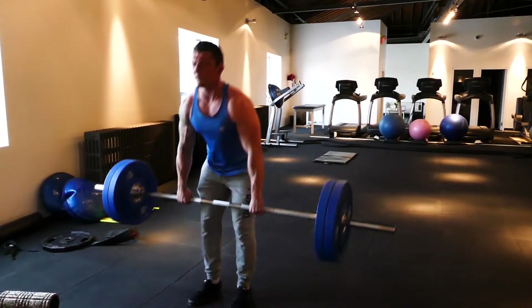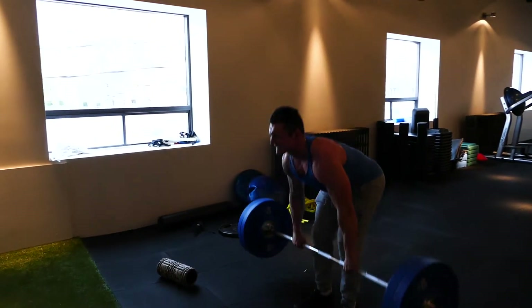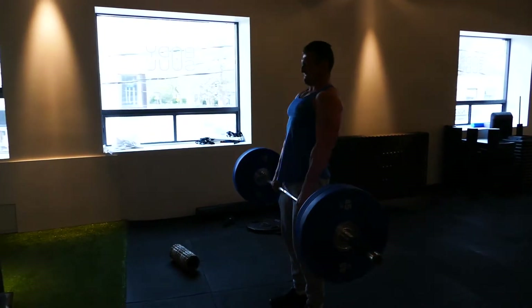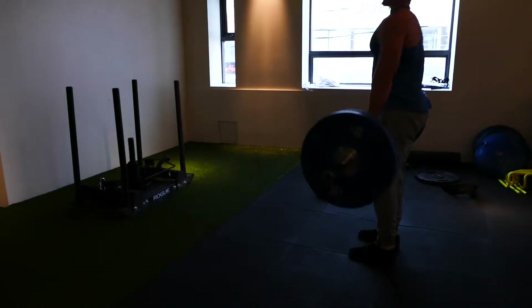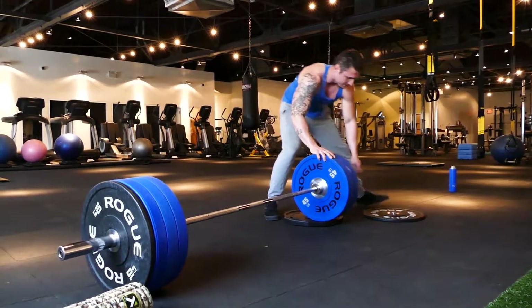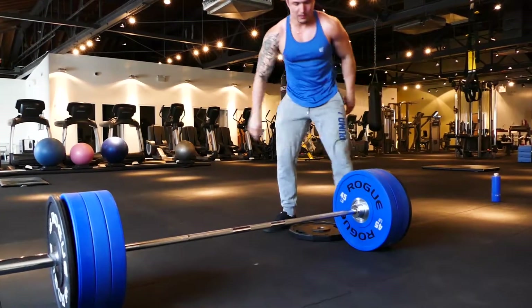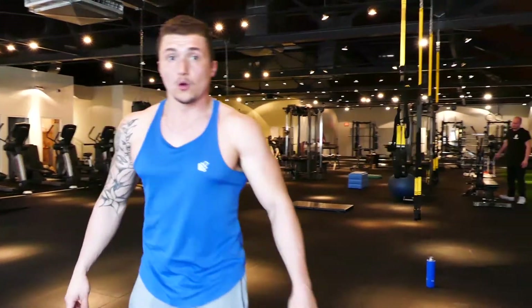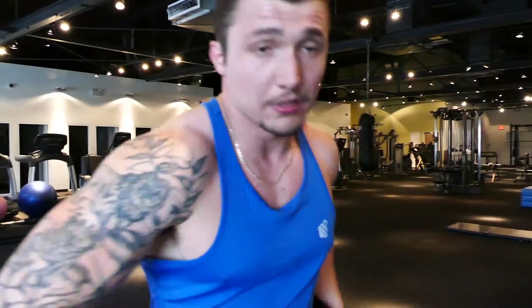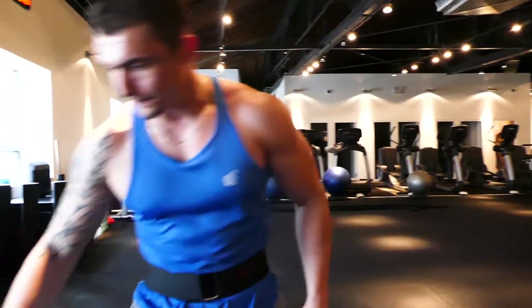Oh my God. You gotta take care of that lower back — just tweak it out of your lower back, you'll be out for a month or two, maybe longer depending on how severe the back injury is.